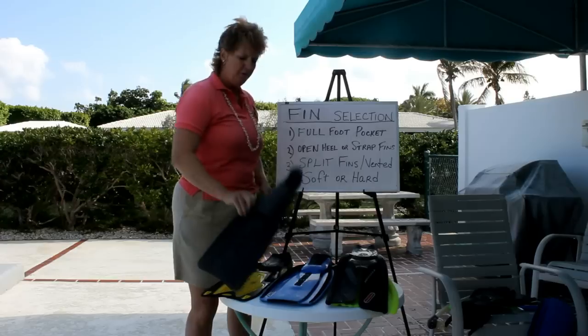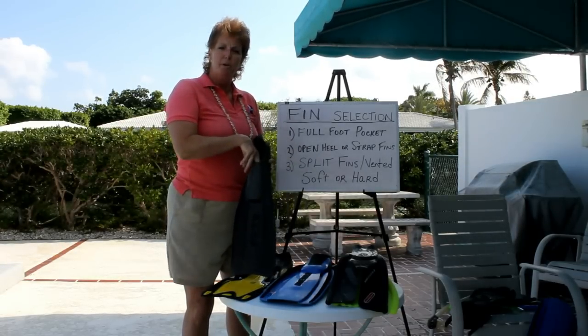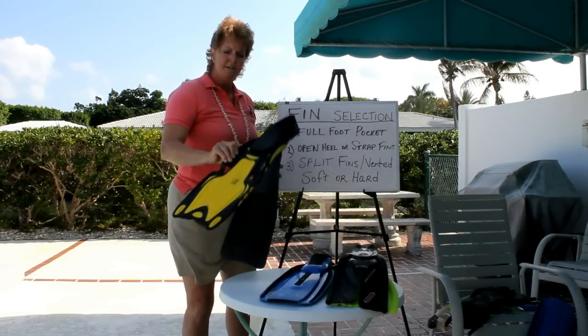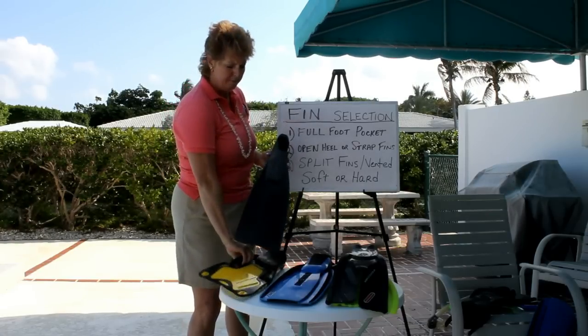First, there's the full foot pocket where you don't need any booties to wear. You slip your bare foot in here if you're comfortable with that. They also come in different colors and this is a different style — this happens to be my personal fin, my very favorite, and I'll tell you about it in just a minute.